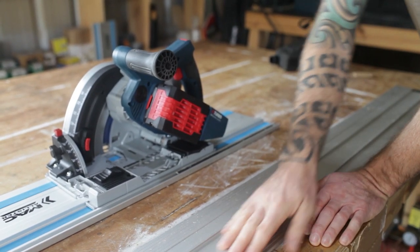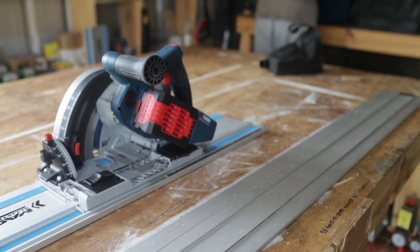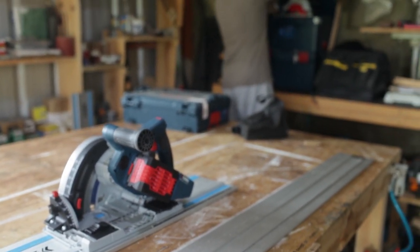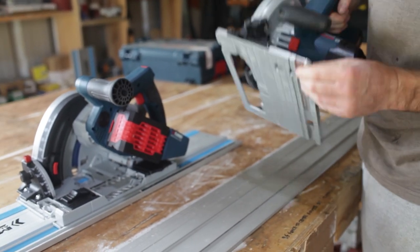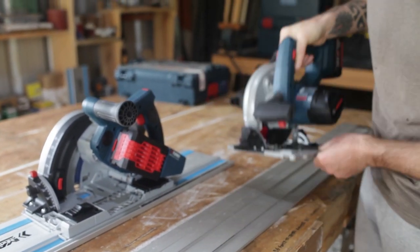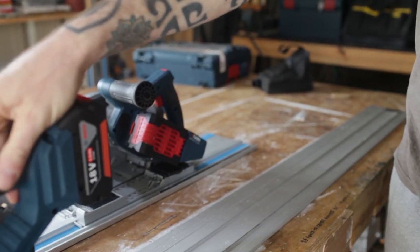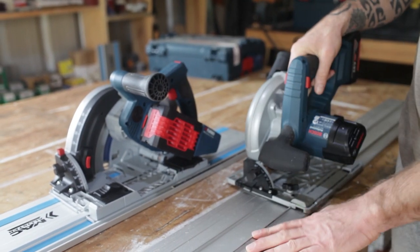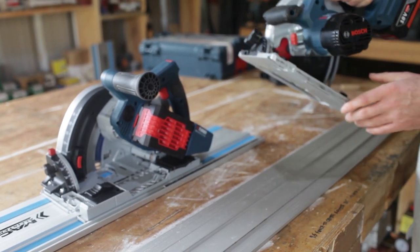I also wondered if my circular saw fits on the track — and it does. My little Bosch circular saw also has a little groove which fits on there nicely, so I can use that on the track as well. So even if you don't have the track saw and you just have a circular saw and want to use this track, you can.